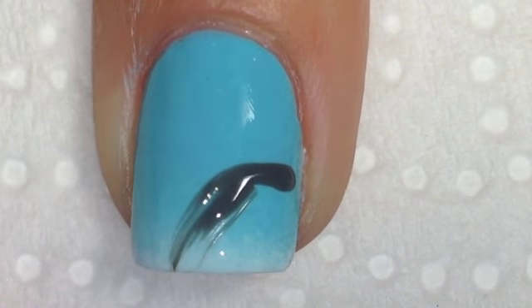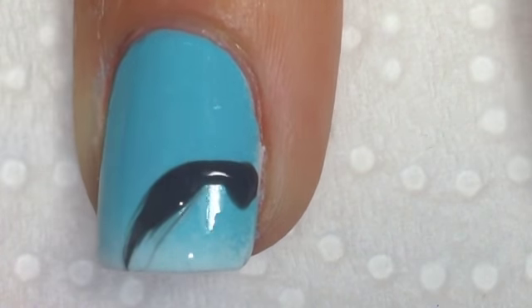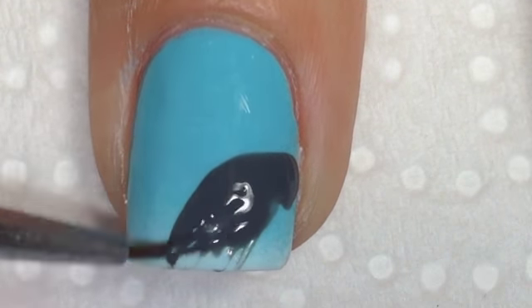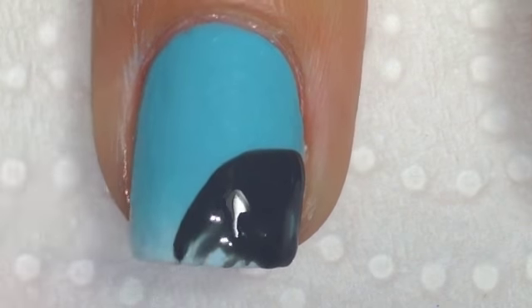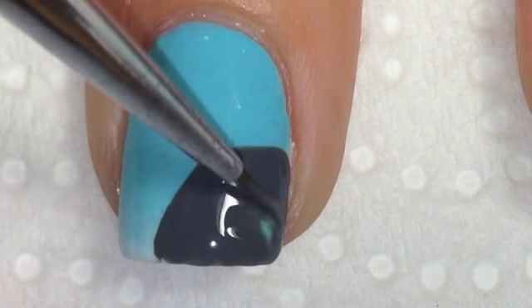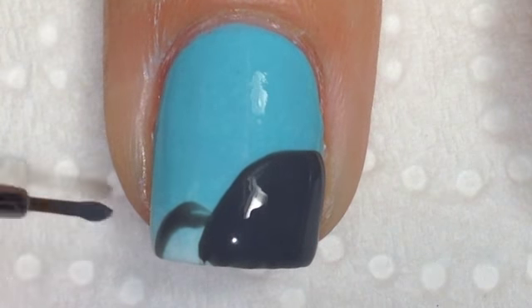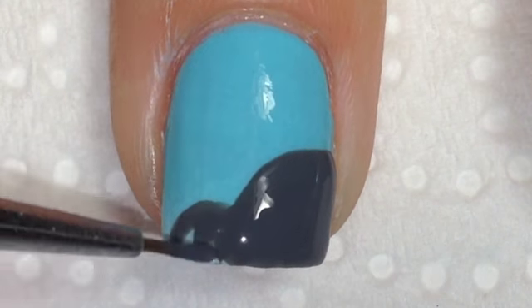To create the Peek-A-Boo Koala, all you need to do is paint a curved line from the corner of your nail, fill that in, and then add some little ears. On either side of that curved line you're going to add a couple of rounded lines as well for the ears. So cute.